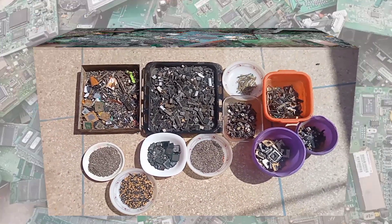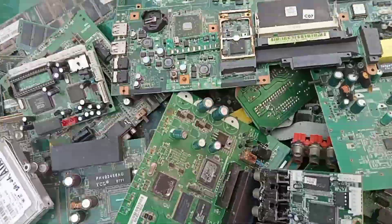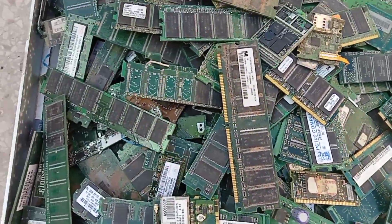Gold is used in electronic devices because it is durable, has good electrical conductivity, and is less prone to corrosion. You will find traces of the precious metal on internal modems, drives, random access memory chips, motherboards, and central processing units.